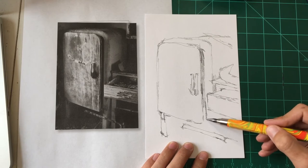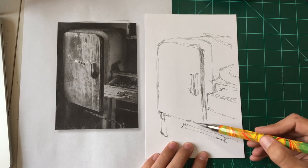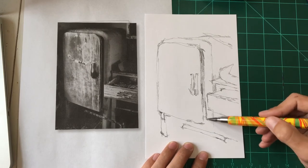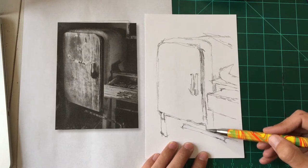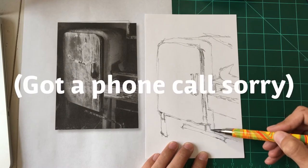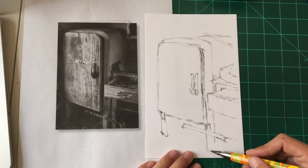Right now while I'm drawing I'm looking at the reference and looking at my drawing out of the corner of my eye — usually it's the other way around, usually I'm looking at my drawing and looking at the reference out of the corner of my eye. But right now I'm just kind of staring at the reference.